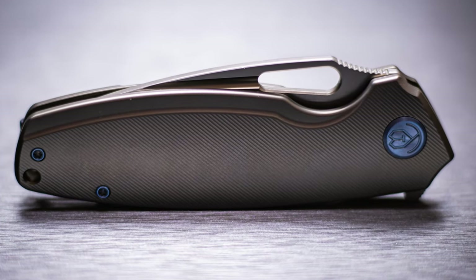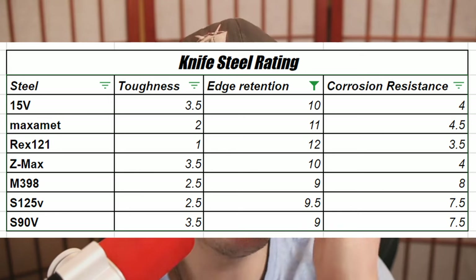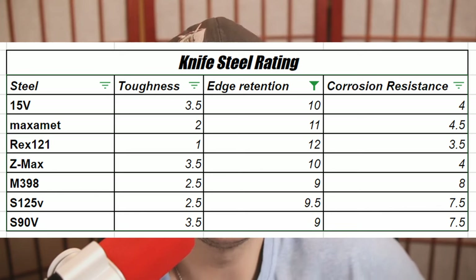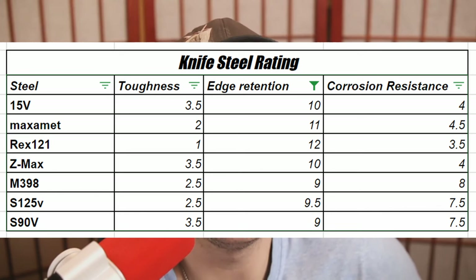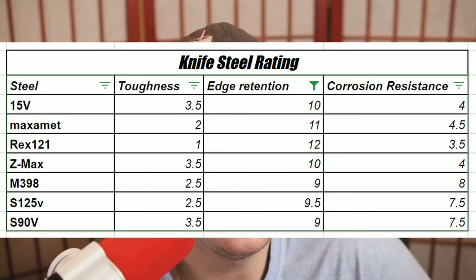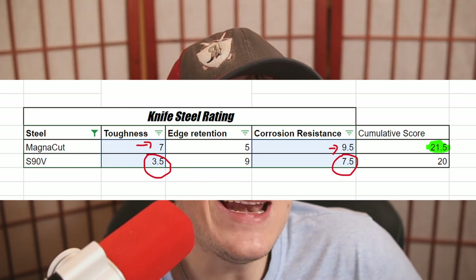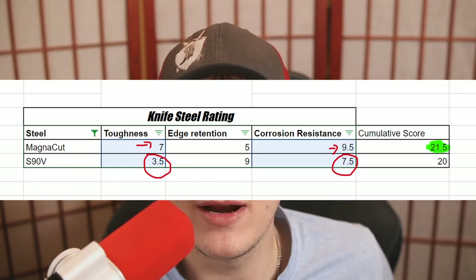With all of those other steels, there's always a sacrifice being made somewhere. For example, Rex 121 has amazing edge retention — arguably the best edge retention out of any knife steel currently known to the market. However, its weak point is in fact its toughness, and it's also not necessarily that corrosion resistant. The same goes for Maxamet. In fact, the only steel that I think really competes with MagnaCut when it comes to having an even playing field across the board is S90V, and even S90V doesn't necessarily have that great of toughness.